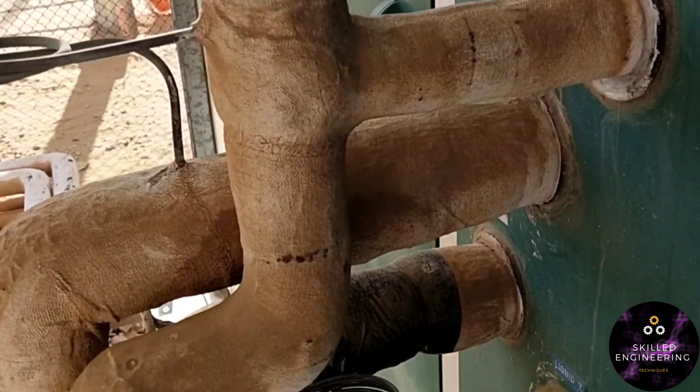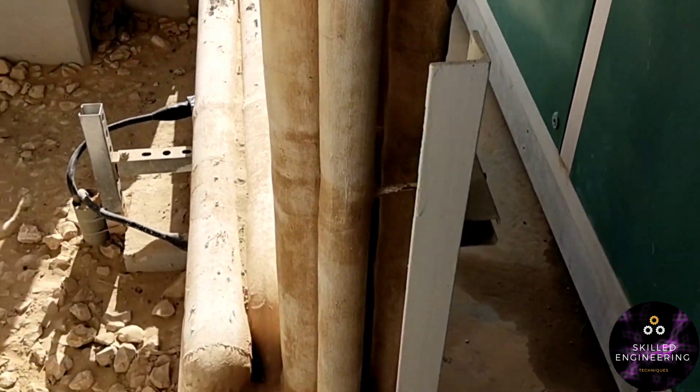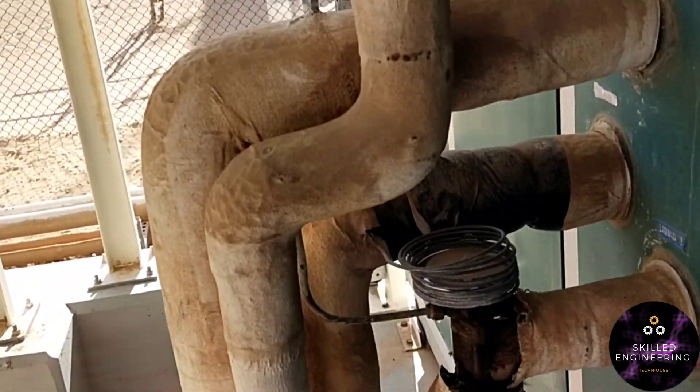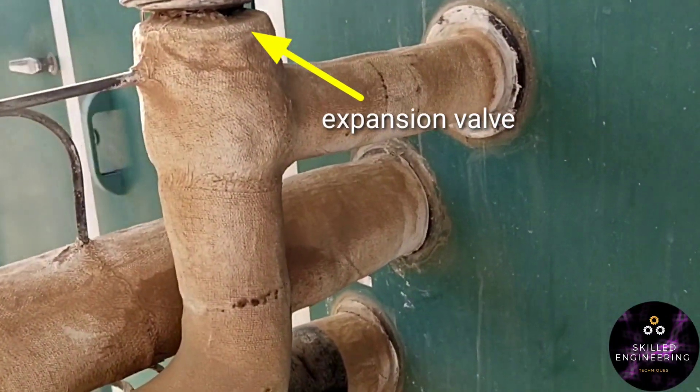As you can see, this is the AHU unit. There is a suction line and a liquid line. In the liquid line, you can see there is a thermostatic expansion valve. That expansion valve controls the liquid refrigerant flow.